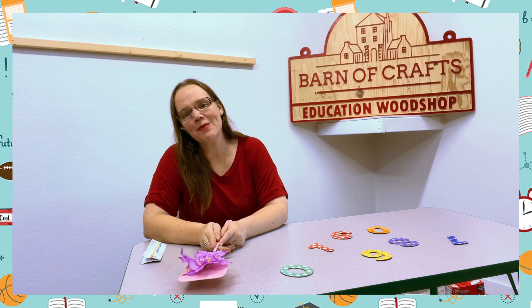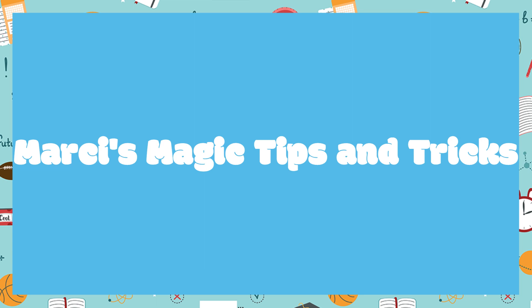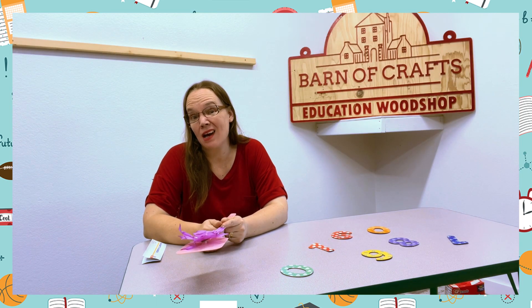Hi guys, Marcy Sawyer here with Barns and Crafts. Today Marcy's magic tip is going to give you an exciting, fun activity that will get your kids moving and maybe tired.